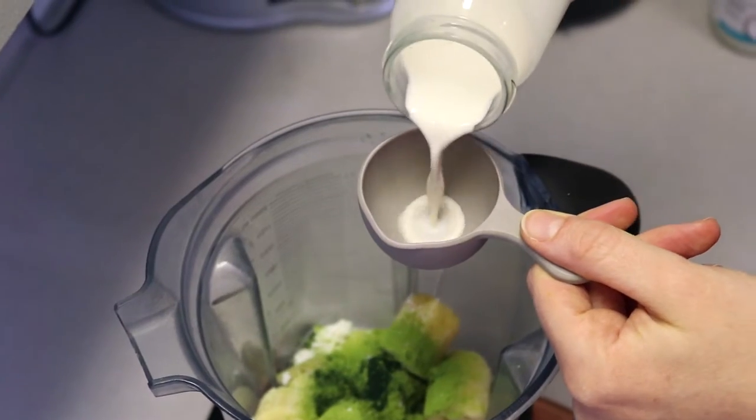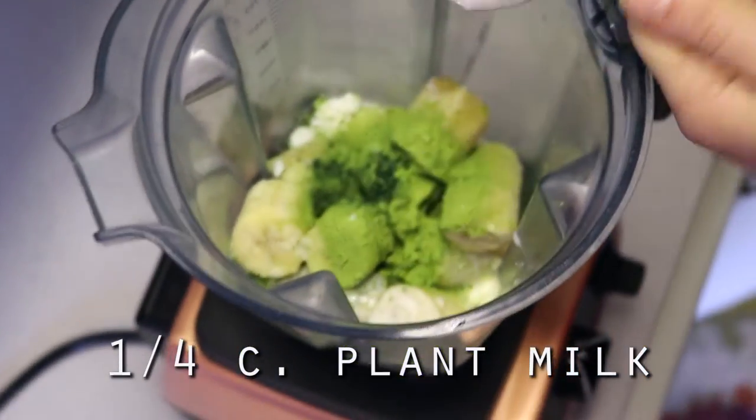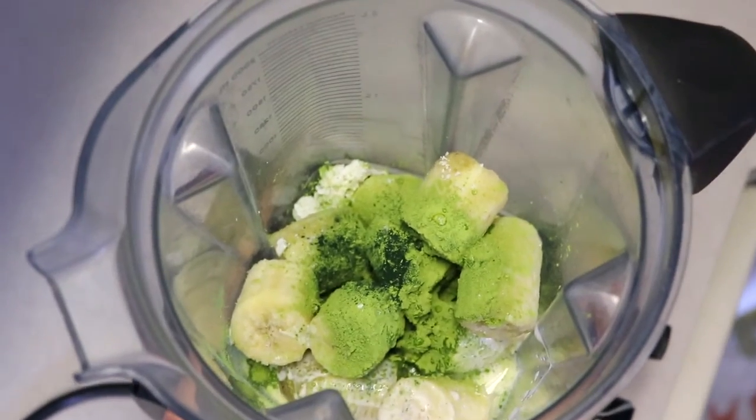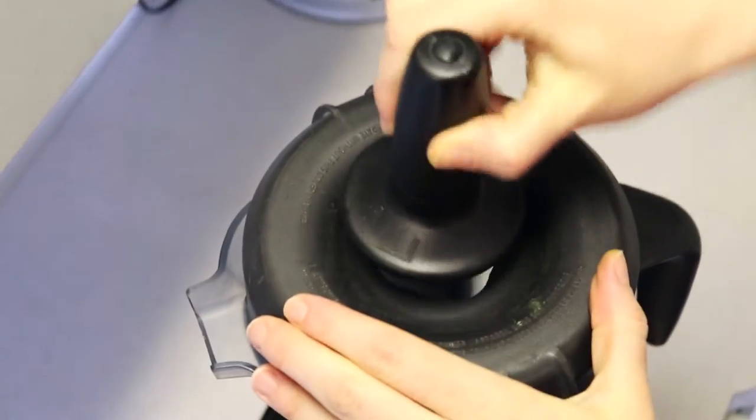Then I'm putting in some almond-slash-cashew milk that I made at home, but you can use whatever plant milk you'd like. Use about a quarter cup — a little more or less. I start with that and then add more if I need it. You don't want to add too much.